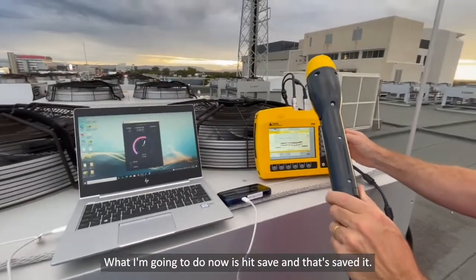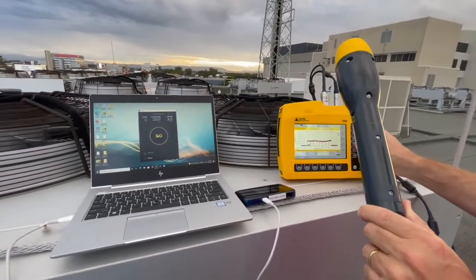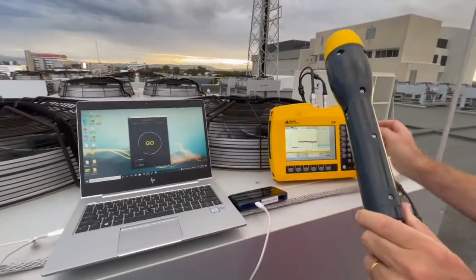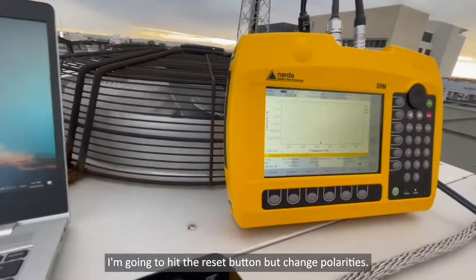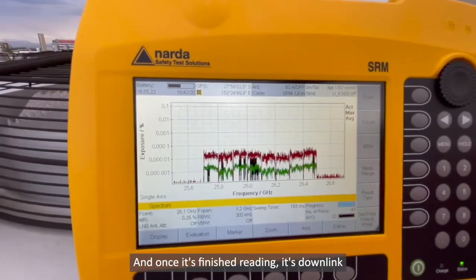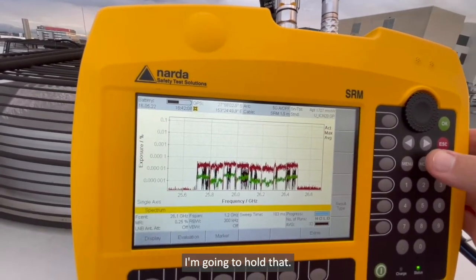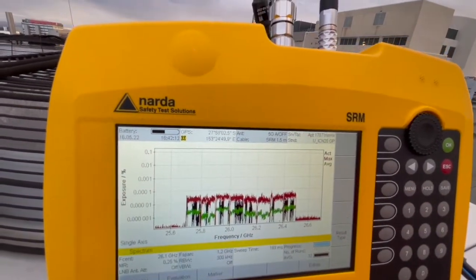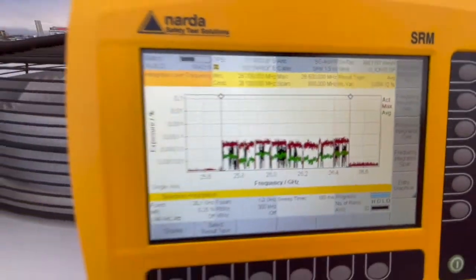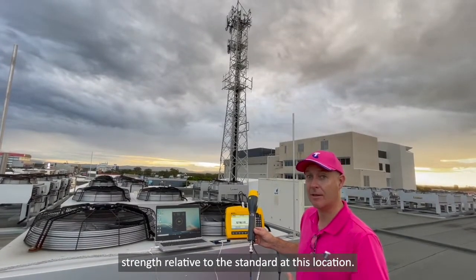What I'm going to do now is hit save — and that saved it. I'm going to escape out of this, change the measurement range, and then do a reset. Once I hit my speed test, I'm running another speed test and I'm going to hit the reset button but change polarities. So now I've got the other polarisation, and once it's finished reading its downlink, I'll push the hold button. I'm going to hold that and now I'm going to do an integration — evaluation, integration — and we measured 0.00412. So we have to add those two values together to give us the actual power density or the actual field strength relative to the standard at this location.